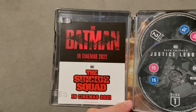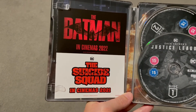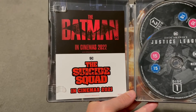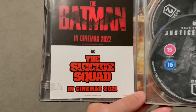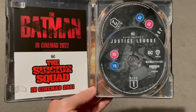On the left here we have a little sort of insert or leaflet for The Batman and Suicide Squad, both of which I cannot wait for. I'm most excited for The Batman, I think, just because you've got to love the headliner of DC. But Suicide Squad I'm very, very excited for that as well. But that's the discs there.